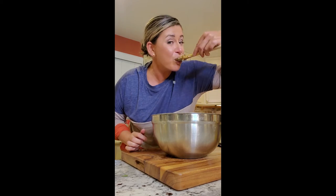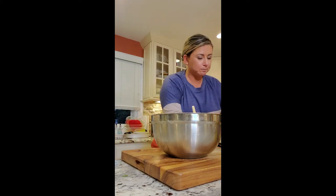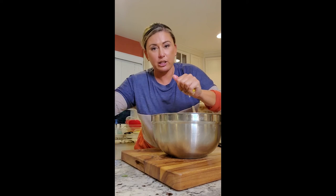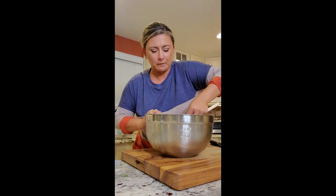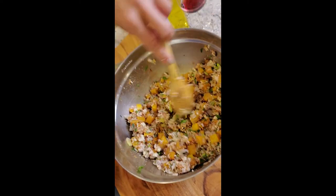Put it in a clear bowl to show off how beautiful and colorful it is. Adding a little salt and one more lemon — watch out for the seeds. Look at this salad — just look at that. Perfect. Oh my god, so good. Enjoy!